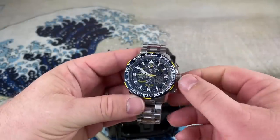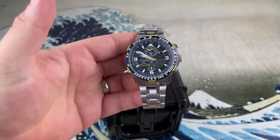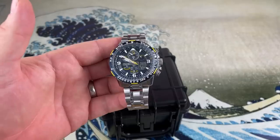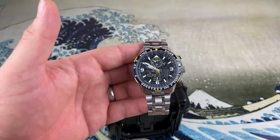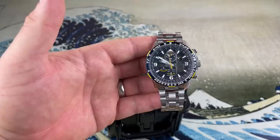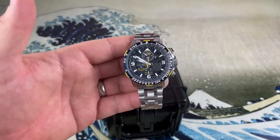As you can see, I'm freely turning the crown — pull it out. This is not a screw-down crown. Non-screw-down crown, chronograph-style pushers on the side, and they still managed to get 200 meters of water resistance on that. That's an accomplishment. In my book, that's an accomplishment.